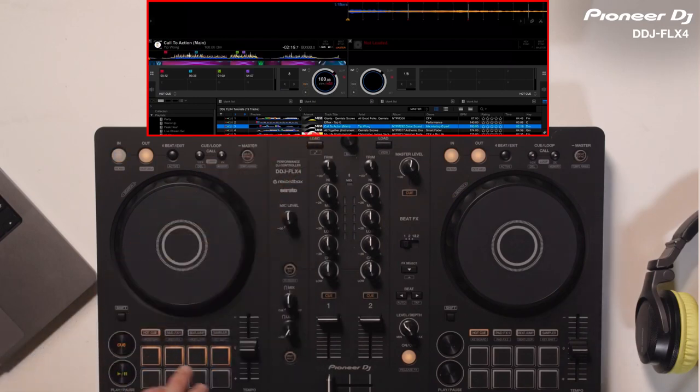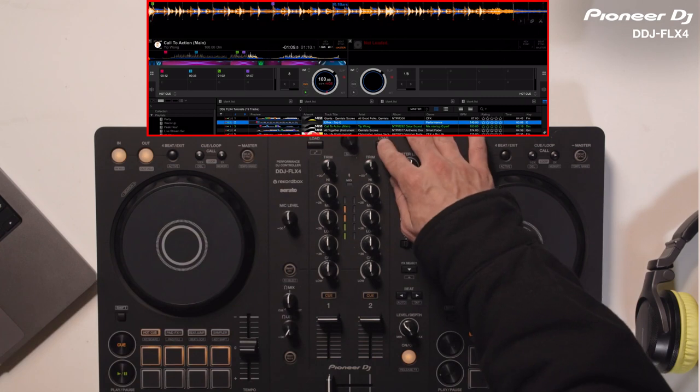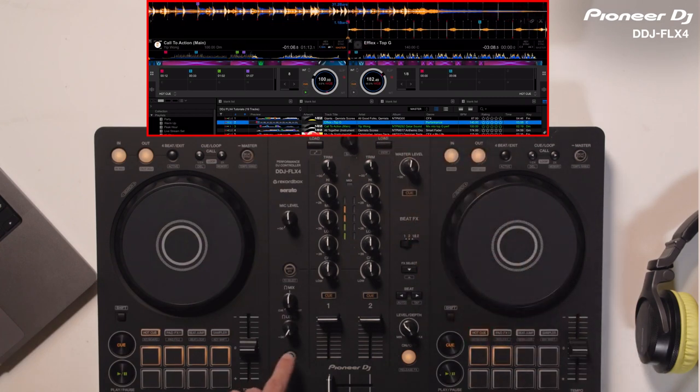First, I start my first track. Next, I'm going to load the other track. I press the Smart Fader button to turn the feature on.